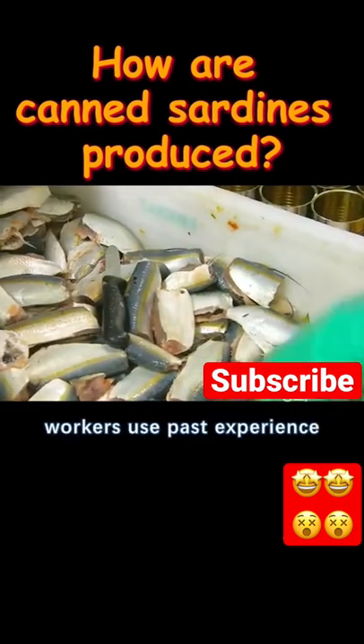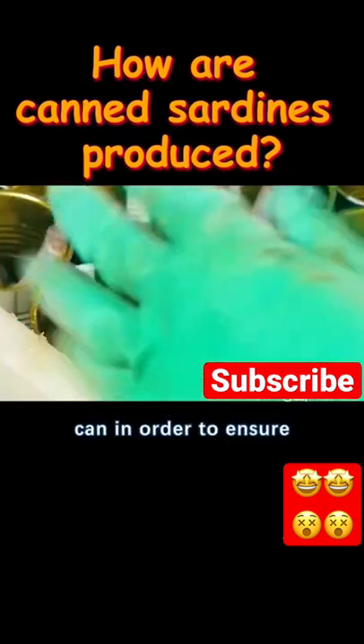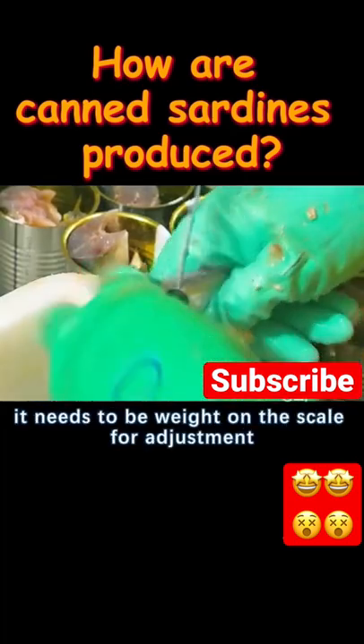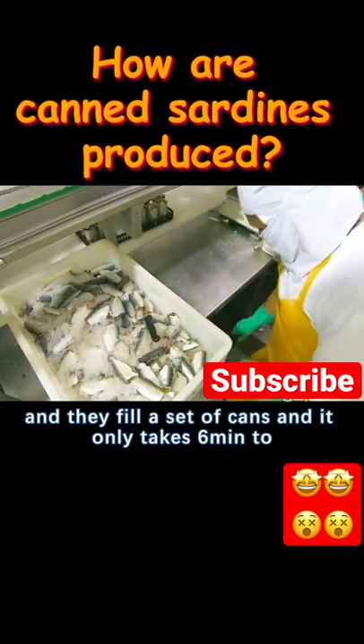Workers use past experience to estimate the weight needed for each can, so that the fish is cut to size and stuffed into each can. In order to ensure that the weight of each can is correct, after the manual canning is completed, it needs to be weighed on the scale for adjustment. They fill a set of cans, and it only takes six minutes to complete.